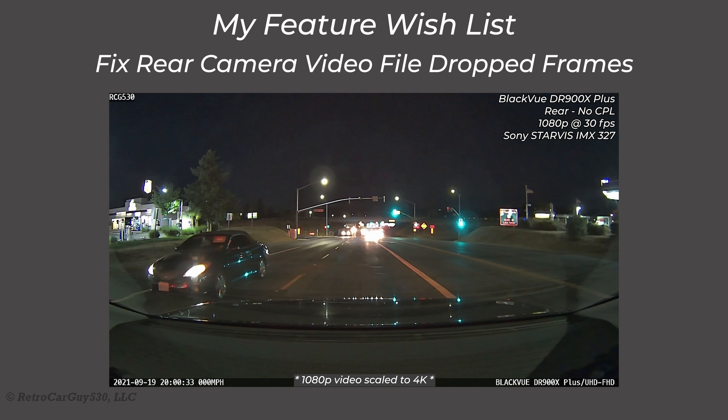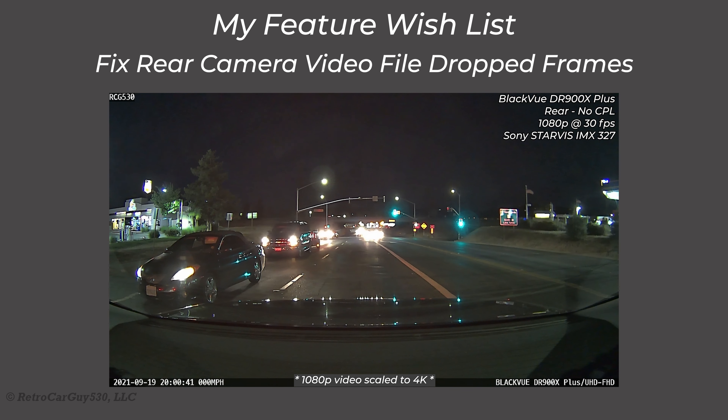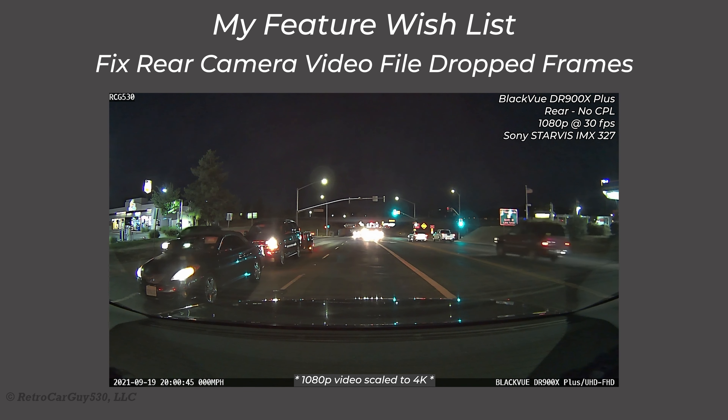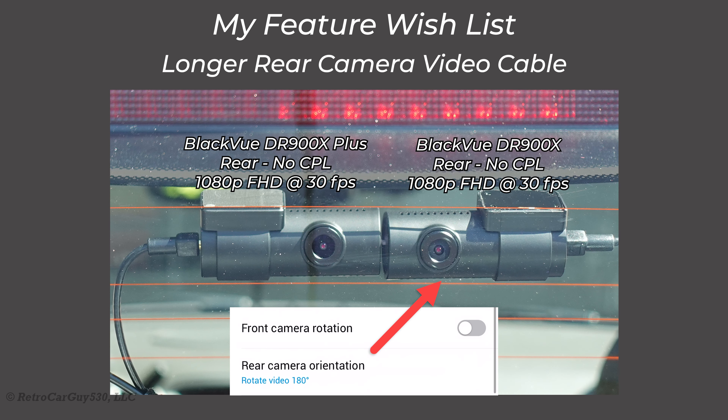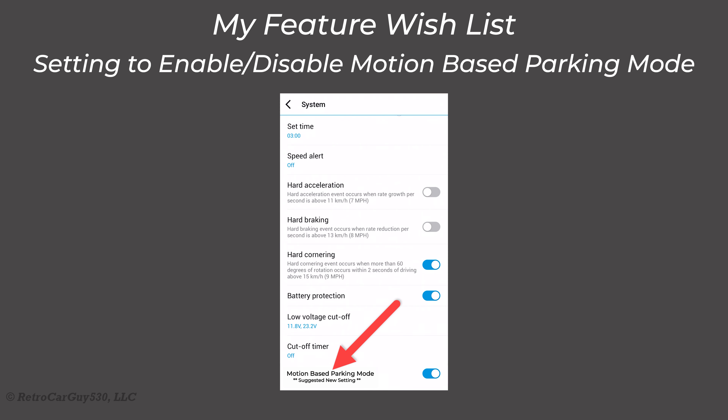My feature wish list for the DR900X Plus: First, a bug fix for the dropped frames at rear camera file transitions every one minute — Pitasoft says they understand the issue. Second, a power button or switch on the front camera to power it down when parked at home, saving battery pack charge and reducing unnecessary writes to the microSD card. Third, a slightly longer rear camera video cable — one extra meter would make a big difference. Fourth, a firmware option to disable motion-based parking mode for users with a 3-wire hardwired native parking mode connection.